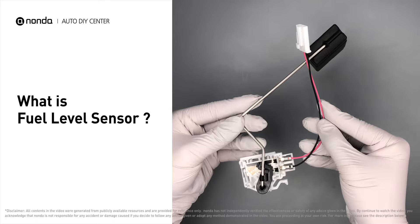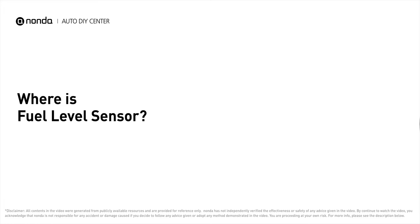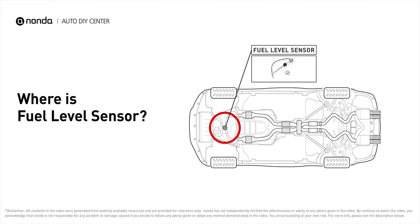The fuel level sensor is a device utilized to show the amount of gasoline remaining in a vehicle tank. It is usually located in the fuel tank or attached to the fuel pump carrier bracket.